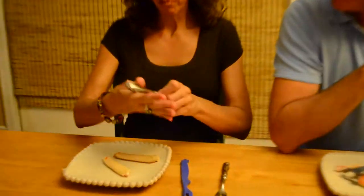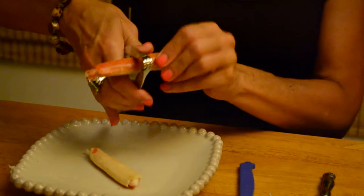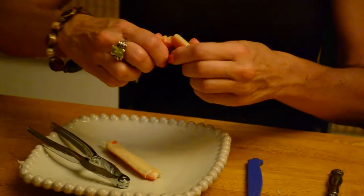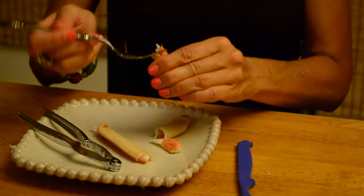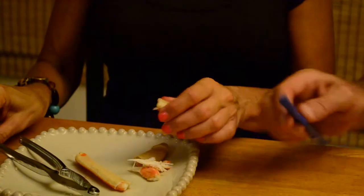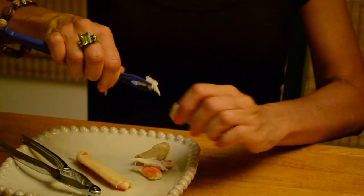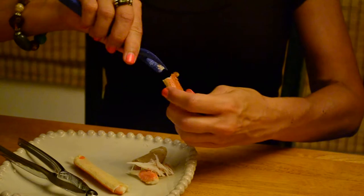Alright, let's go. You also have to remember when you're eating crab with your children, or when you're using a fork or one of these, that can be dangerous. Well, I still have some crab meat in there that I'm having a hard time getting out.